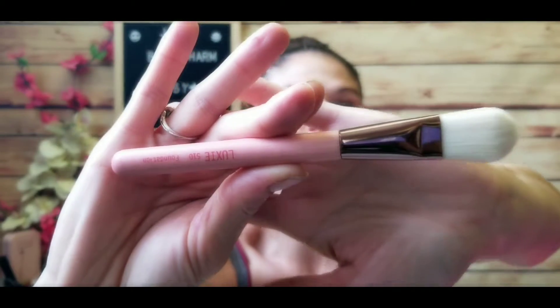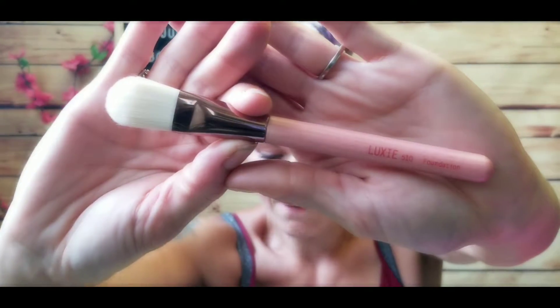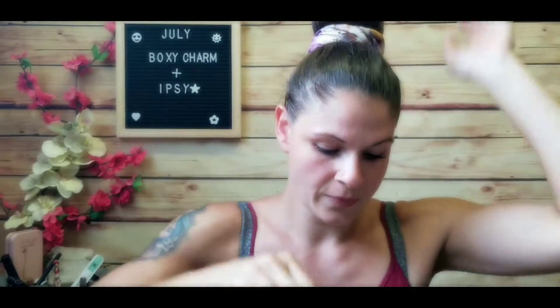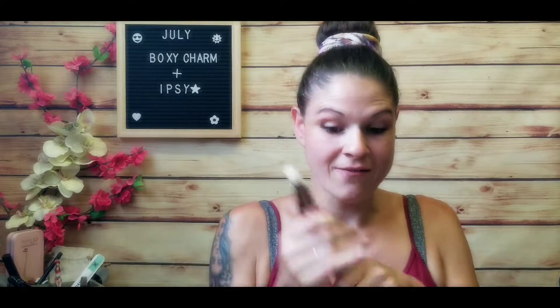I really like these — they have wooden handles. Here's the foundation brush, number 510. They have beautiful little pink wooden stained handles and the bristles are really soft and nice. This is the 250 large eye blender — one of my favorite styles of brushes to use. And then we've got the precision crease brush, number 246. I'm really excited to have this set.